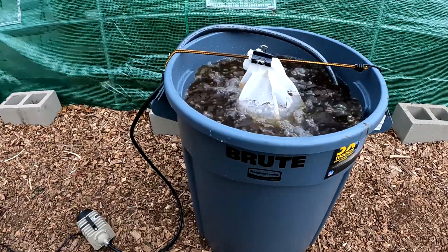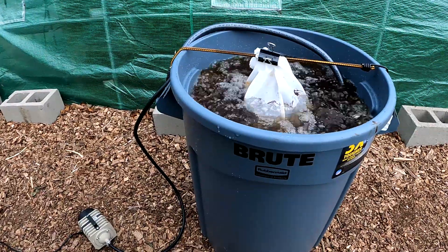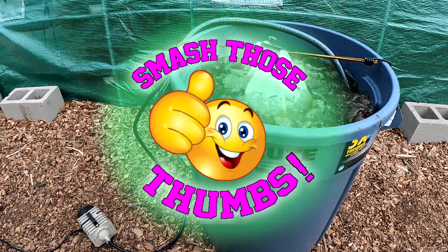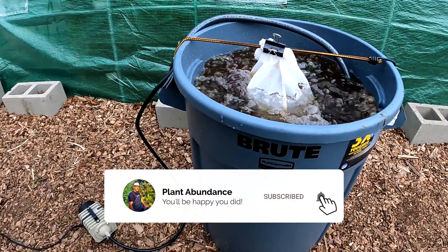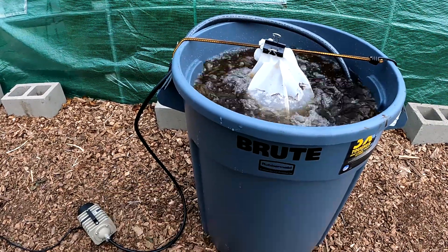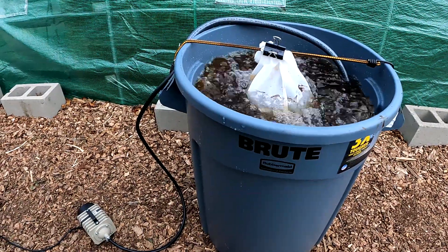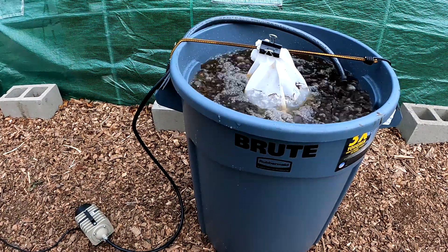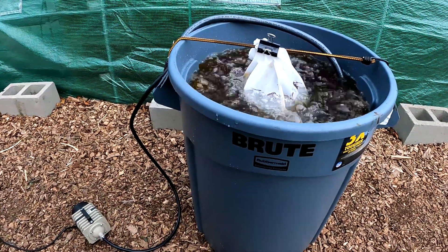That's going to do it for now. I sure do appreciate you tuning in today. If you found this video helpful or entertaining in any way, be sure to smash the thumb button for me. If you haven't already, consider subscribing to the channel — new uploads every week, sometimes every day, and I'm always giving you updates on all the different things growing on around here. Thanks for watching, have yourself a good one. Until next time, this is Dan from plantabundance.com — take care, I'll be talking to you again soon.